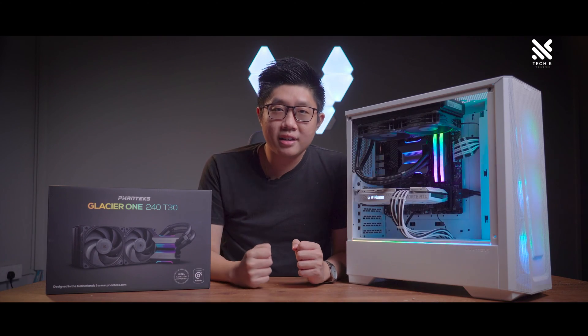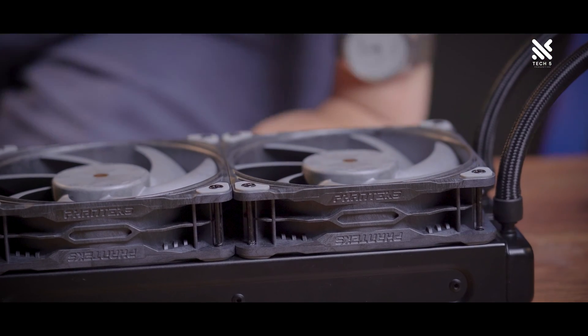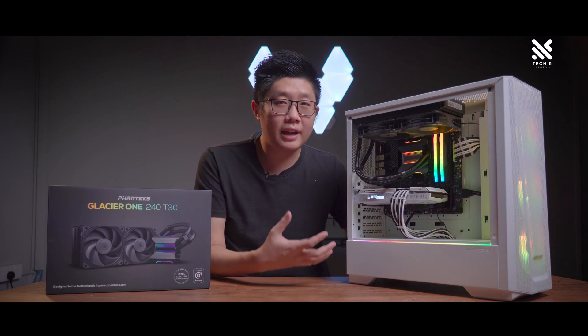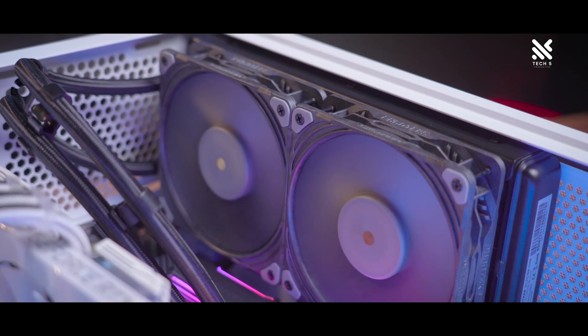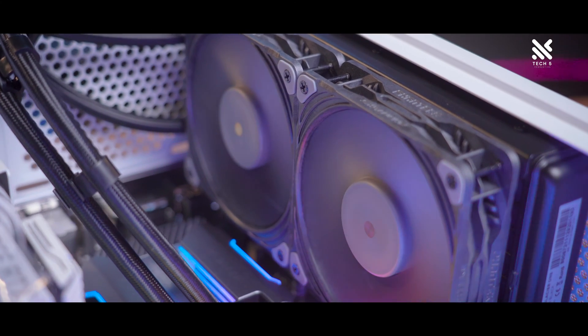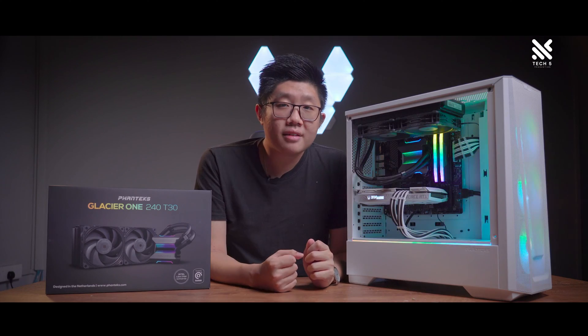The radiator itself seems to be slightly thicker than other AIOs I've used before, so perhaps this will help in the temps department, which we'll see in our benchmarks and tests later. Although this may be an issue if your motherboard has a big heatsink, so do be aware of that if you're planning to get this AIO, since it is slightly thicker than most.